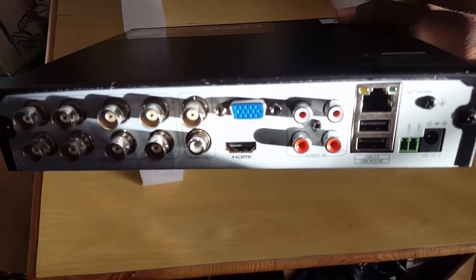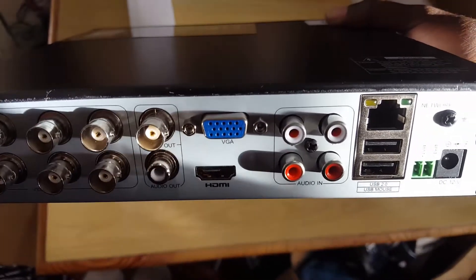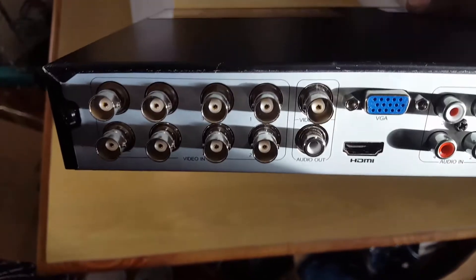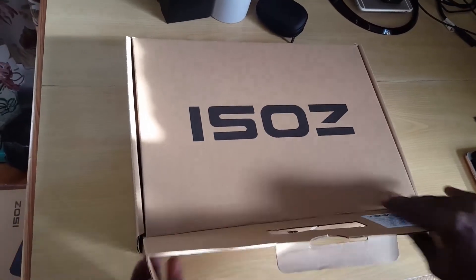There's also an ethernet port for connecting to your router and a number of other ports including power. I'll focus in so you can see the labeling on the back — you can pause and read it. Alright, that's the main unit; I'm going to put this down.